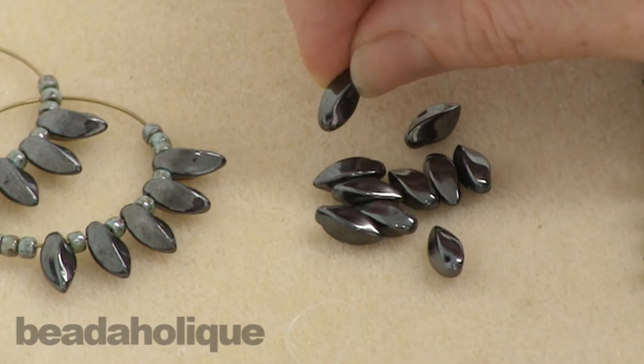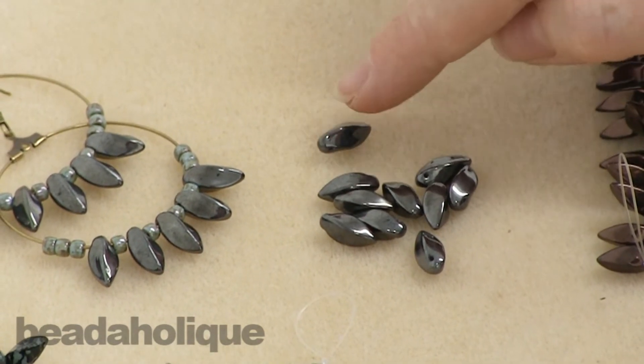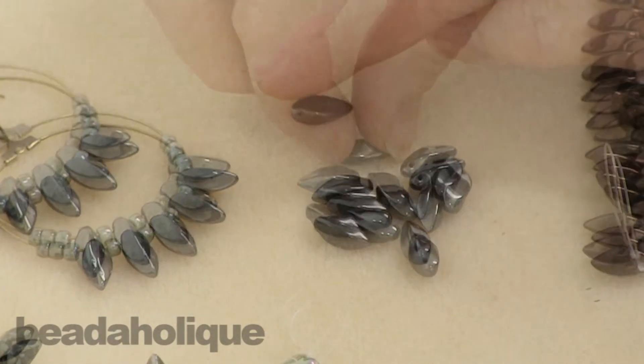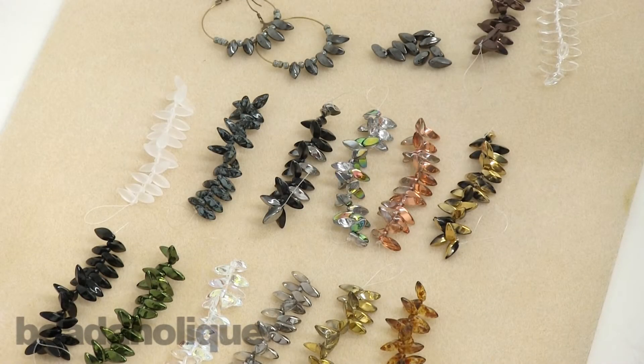Once again, these are called Czech glass twist beads. They get their name from that great twist shape that they have, and there are a lot of different things you can work these into. We'll have more projects on Beadaholique.com in the months to come.